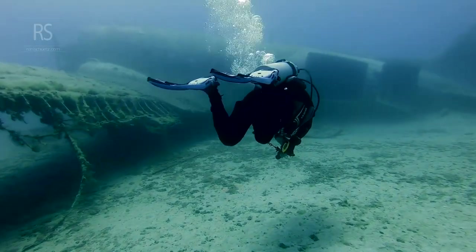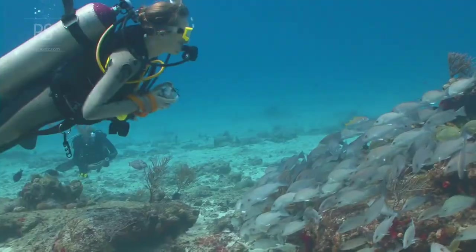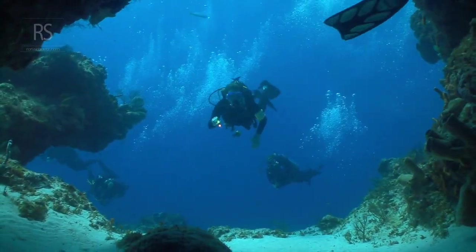Beyond BCD and breath control, several techniques can refine your underwater dance. The fin pivot, for instance, helps divers gauge their buoyancy. By kneeling on the seabed and gently breathing in, you can find the point where your body lifts off the bottom — this indicates neutral buoyancy.